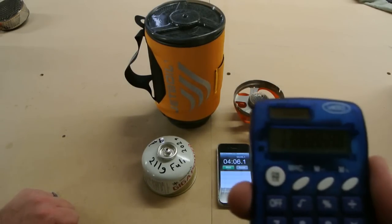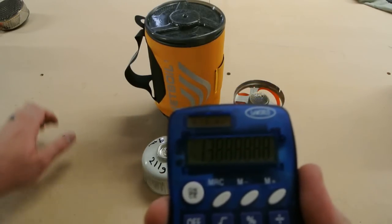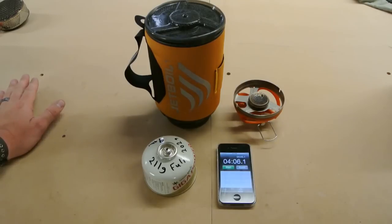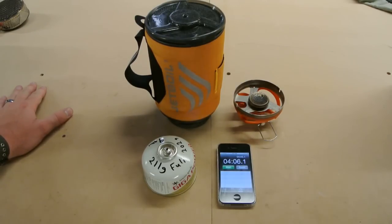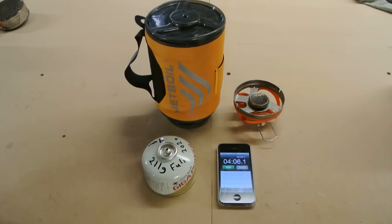Nick just did the math real quick — approximately 13.8. So that's 13.8 liters of water. And normally you're not making a liter of water per backpacker's pantry meal — normally it's like two cups of water. So theoretically you could multiply that by two and that's how many meals you can get out of a four ounce canister. If you have any questions, please give us a call at 406-582-0508 or email us at customerservice@prolightgear.com. Thanks and have a good day.